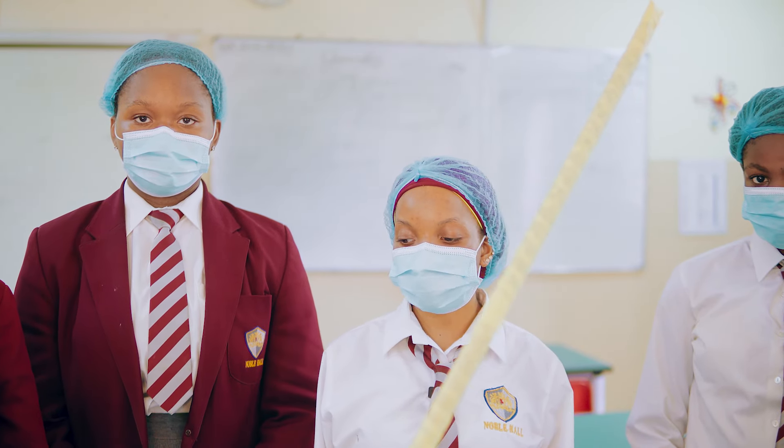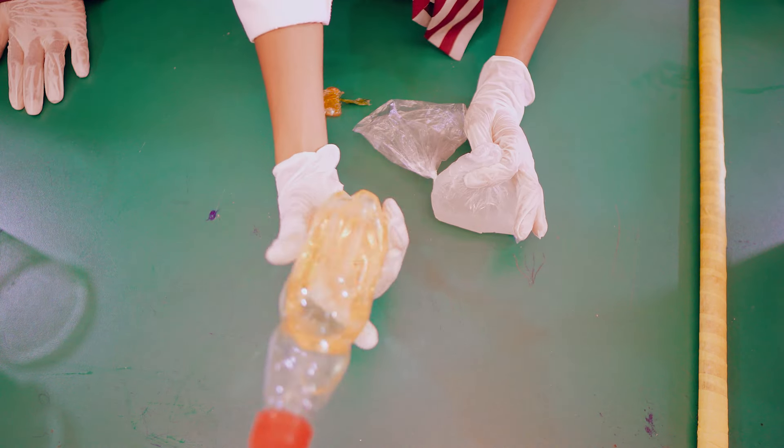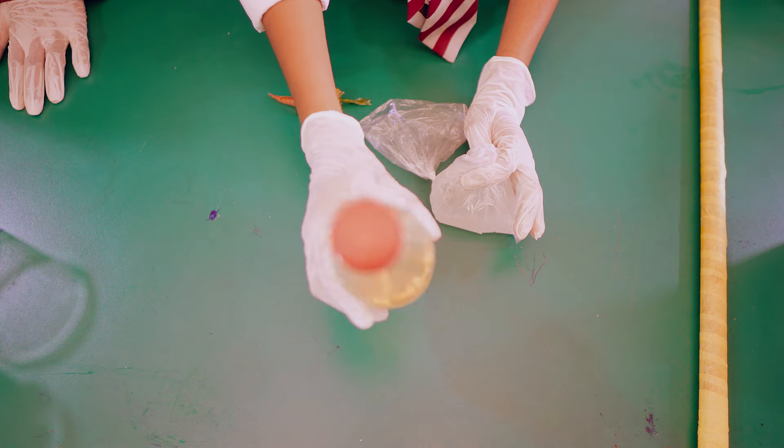My name is Emnet Elad Umar, and this is the process of making the air freshener. First of all, this is the textophone.